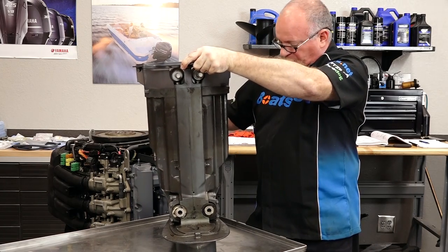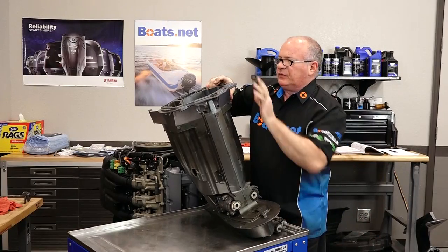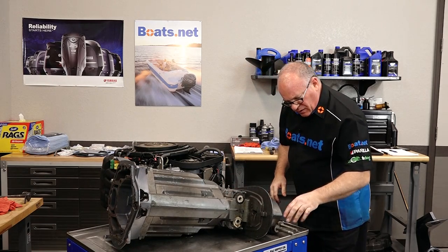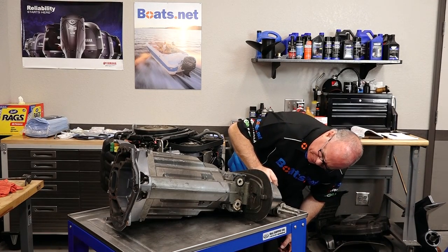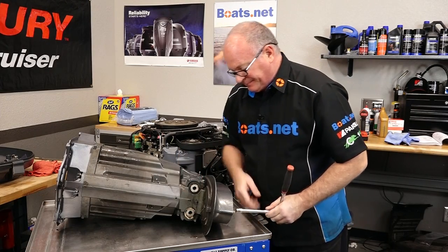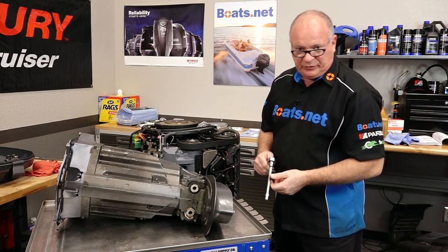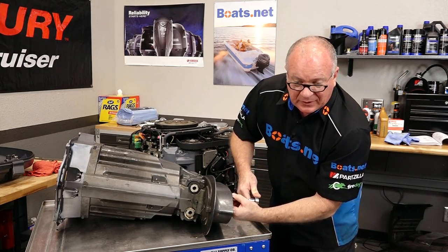It does have a fair amount of weight to it, so be ready when you do it and have a place to go. Be careful of these edges — they are sharp and they will open you up. Be careful, there's a nylon tube here on the bottom that we don't need to damage. This wire is actually part of the ground strap system. Obviously it's broken, so we're going to need to replace that as well, otherwise this is going to corrode as soon as we put it back in the water. After all this work, I'm not going to let that happen.